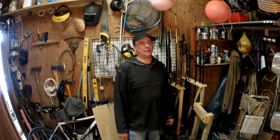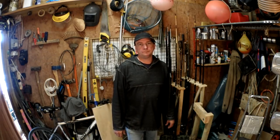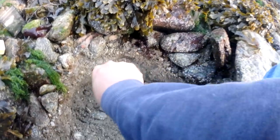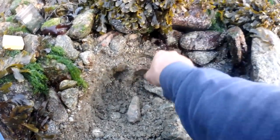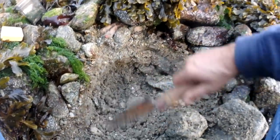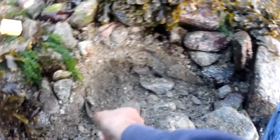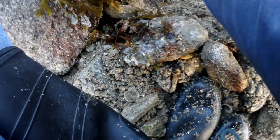Ragworm and king ragworm - you'll find them in estuaries, harbors, and the silty or muddy kind of sand. Rock ragworm as well. Always grab them by the head because if you grab by the tail they will break - and the head end bites as well.